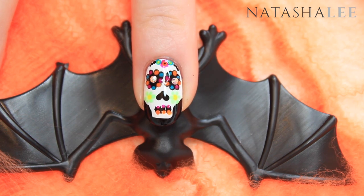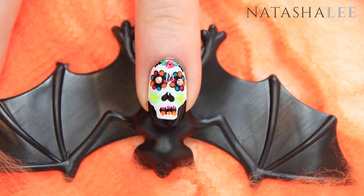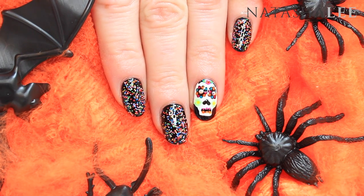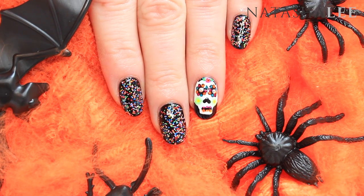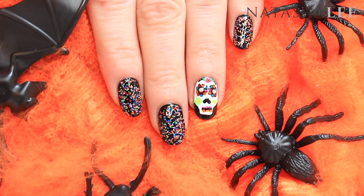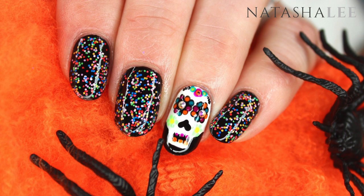Doesn't it look beautiful and spooky all at the same time? This Sugar Skull Nail Art is so easy to achieve and you can use any colors that you have at home. If you want details on any of the products I've used, all details will be in the description and in my blog. Thank you very much for watching — please don't forget to subscribe for more nail art tutorials and beauty and lifestyle reviews. Happy Halloween!